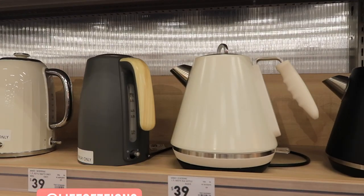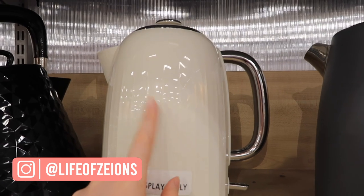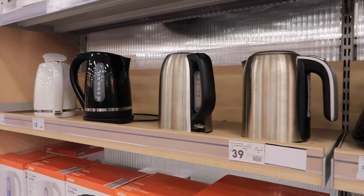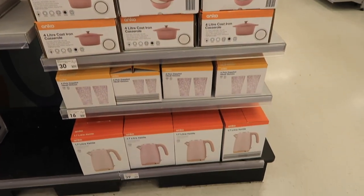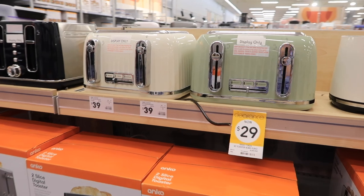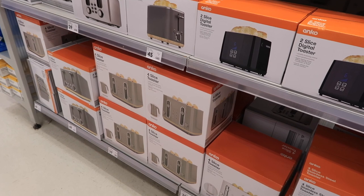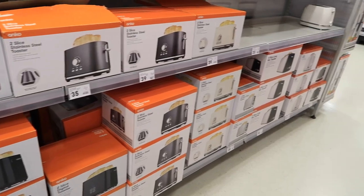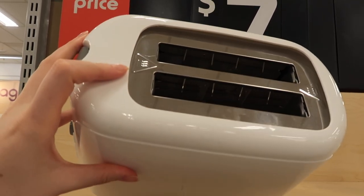Now we're in the jug area. That there is the exact jug that we have already. The reason I wanted to come and look here was I'm hoping to see the pink jug on display that we saw on the all pink stand earlier, but no luck. Now I am on the hunt for the matching toaster to our jug, but I think it's been discontinued and it's not in stock in the last few Kmarts that I've been to. So I am actually resorting to the $7 toaster — it'll do the job, and although it doesn't match, at least we can have toast. They're out of stock everywhere on the Gold Coast except this store, so I'm picking this one up while I'm here.